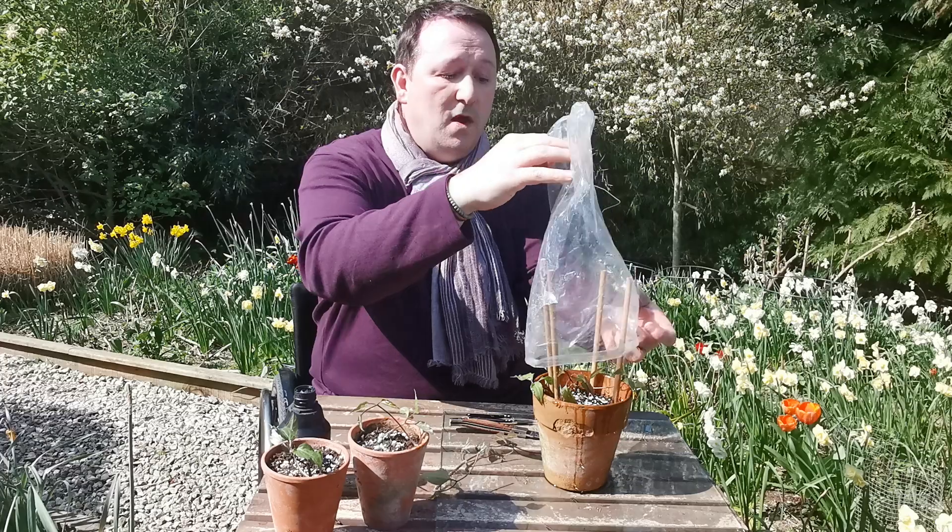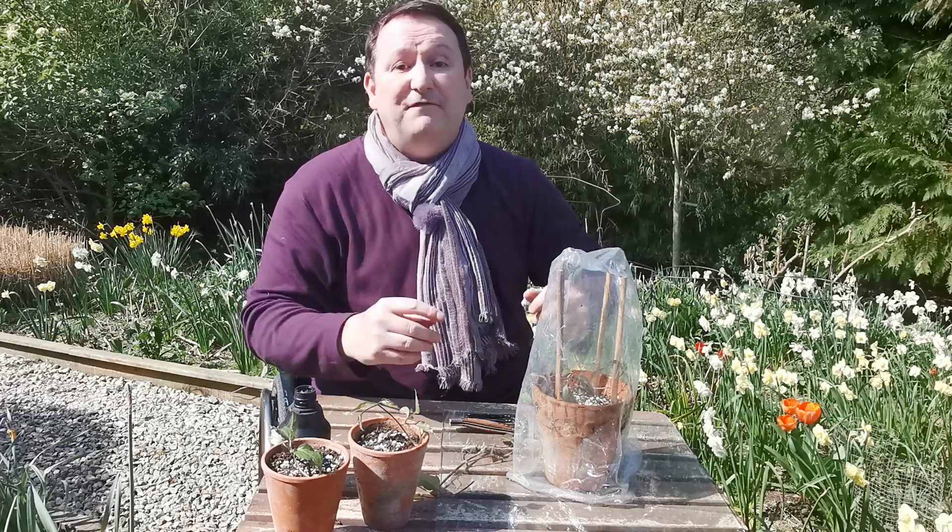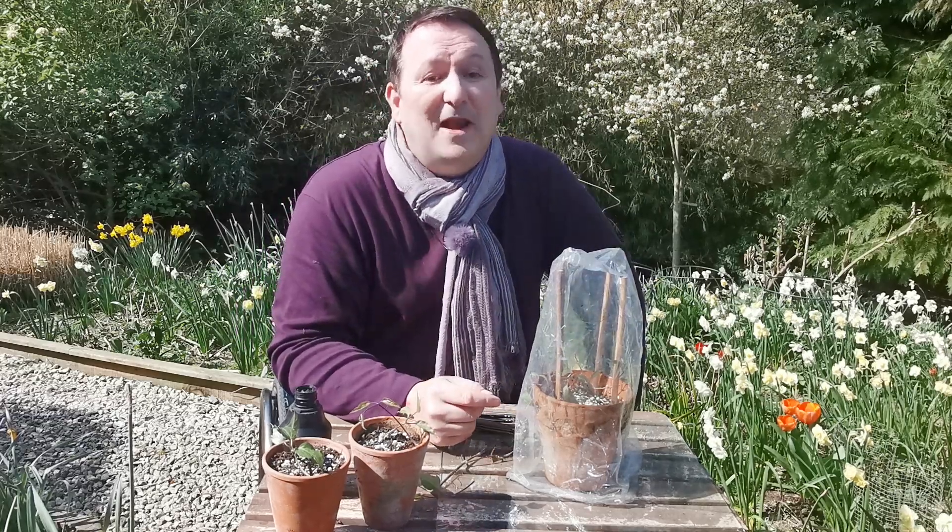And in no time at all — anywhere this time of year between four to eight weeks — you will have some new clematis that you can put out in the autumn.